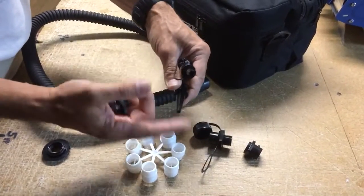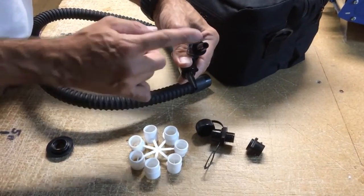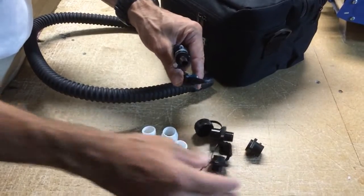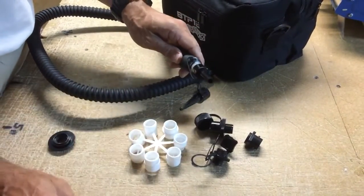If you still need a nine mil fit and this nozzle is too wide, simply take the other one, cut another half inch off, and you've got essentially this other fitting. So all the adapters are here to make about anything fit and work with any valve out there on the market.